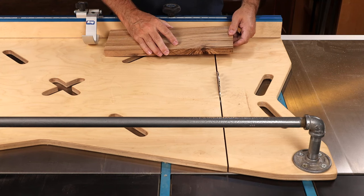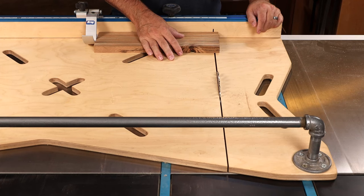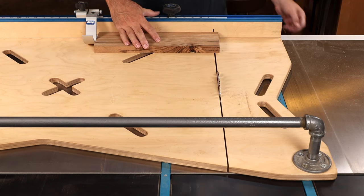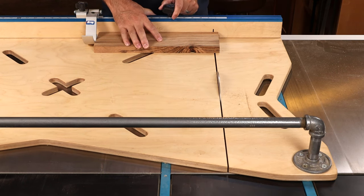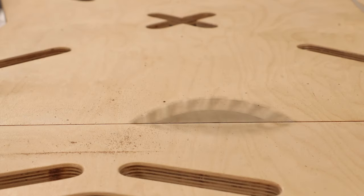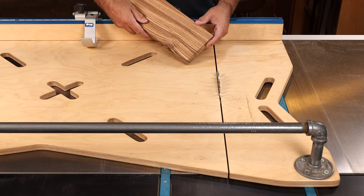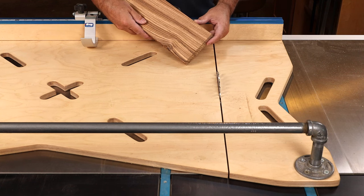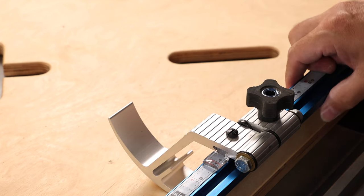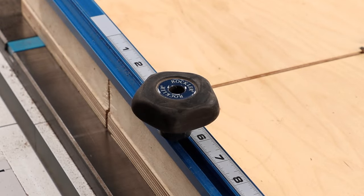It does feel a little funny to pull this big sled up on the table saw to make small cuts, so for routine day-to-day stuff, you may be just a little bit better off with a smaller single-runner sled. Still, the big sled makes nice clean cuts and I'm usually much happier with this than the results I get at the chop saw. You can also upgrade your Kreg flip stops with Rockler four-star rubber knobs or a larger diameter five-star knob for an easily adjustable handle for your sled.